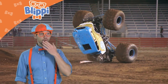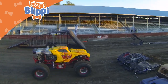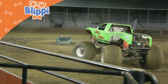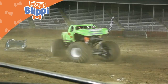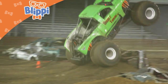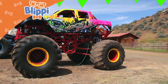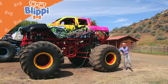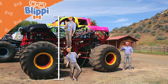It crashed. Whoa! Look at how big this monster truck is. It stands about 12 feet tall — about two of me.